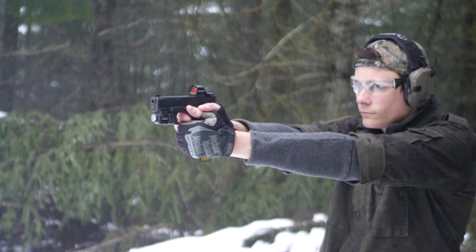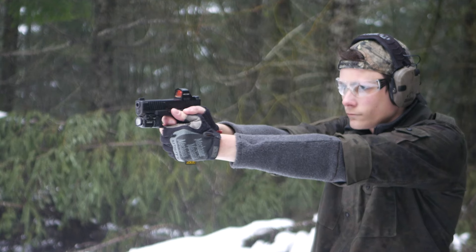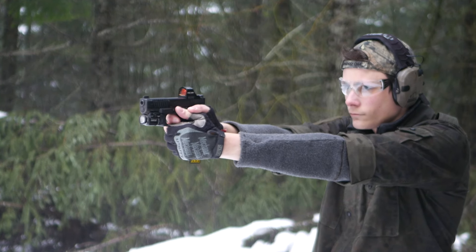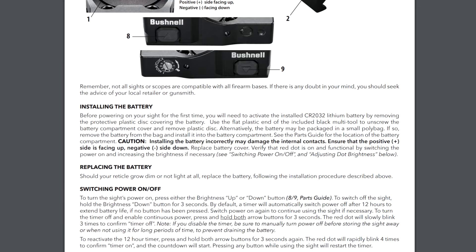12 hours is a long time for an auto-shutoff, so it's probably fine, but I'm just not going to carry it. The RXS-250 has the same 12-hour shutoff by default; however, you can easily disable it and just leave it on all the time. With a 50,000-hour battery life, if you replace the battery on even-numbered birthdays you'll never have a problem — I'd rather think about my optic once every two years instead of twice a day. The RXS-250 has easily an extra $150 worth of features, so that's the version I would rather have for a carry gun.